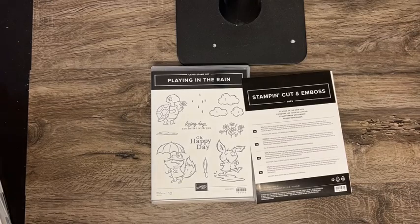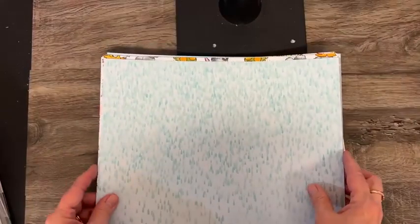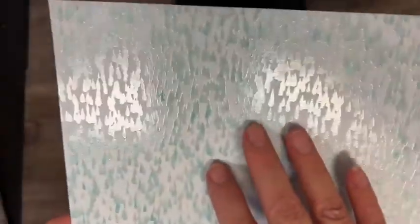There is also designer paper called Rain or Shine, and this is specialty designer paper. I'm going to bring it up here so you can see — this has shimmer on it. It's raindrops on it with shimmer.